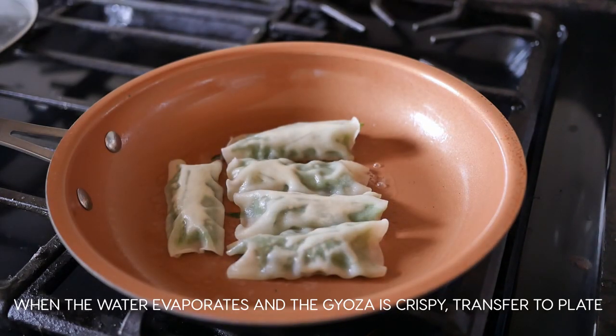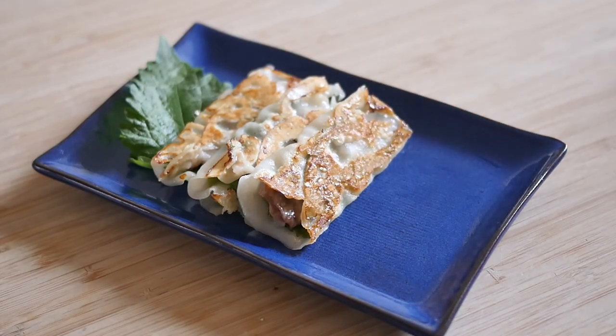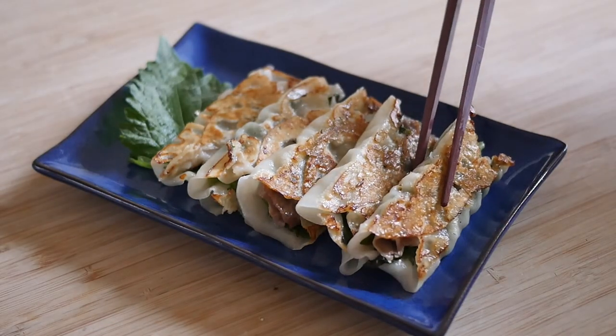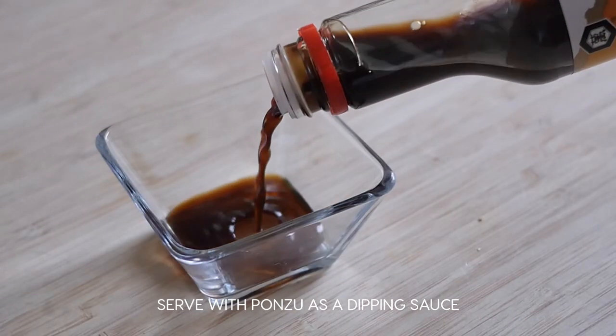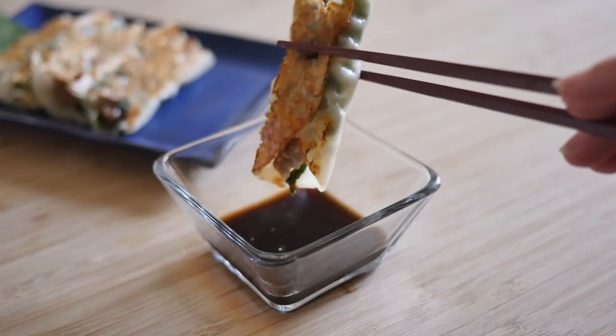Once the water is all evaporated and the gyoza is cooked through and crispy on the bottom, transfer to a plate. Serve with some ponzu as a dipping sauce and enjoy. Itadakimasu!